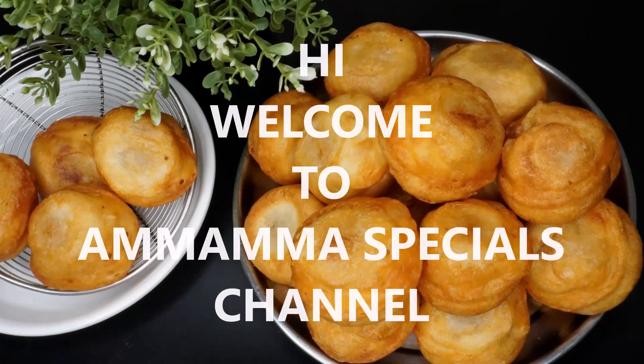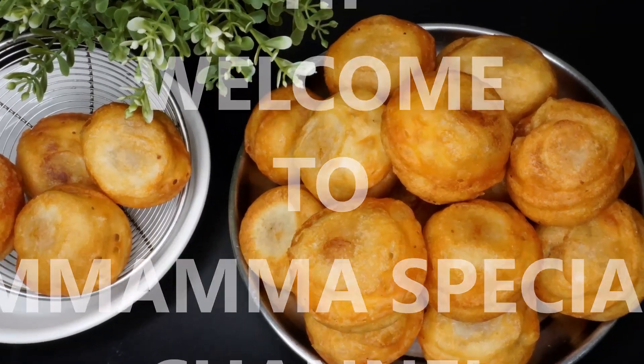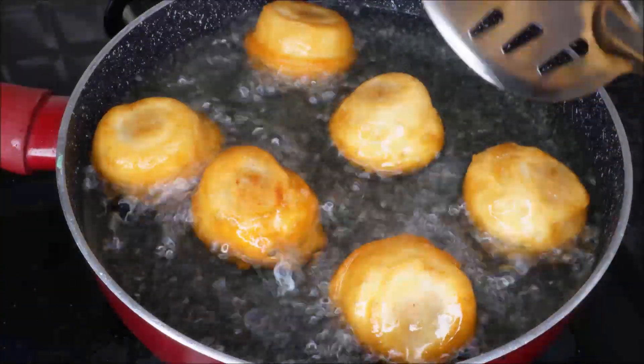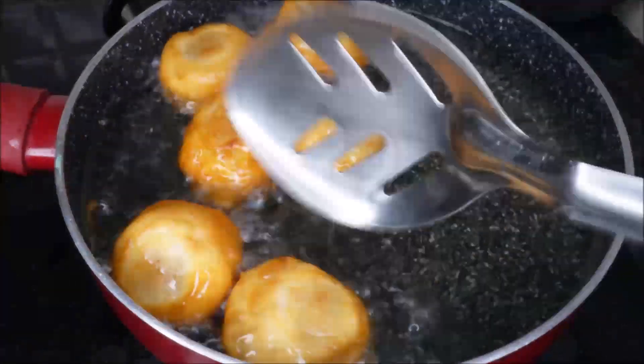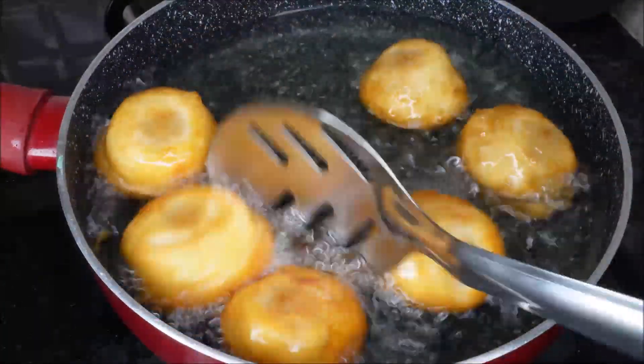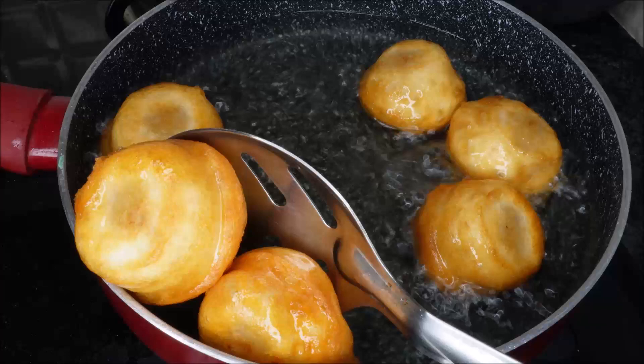Hello Friends! Welcome back to Ammamma Specials Channel. Today I am going to show you the prasadam burfi. It is very easy to do. Try this prasadam burfi.